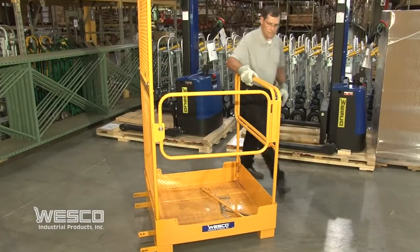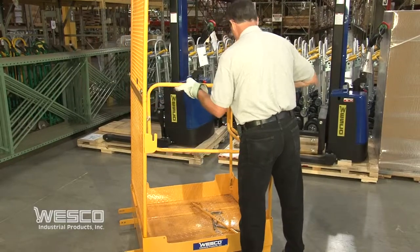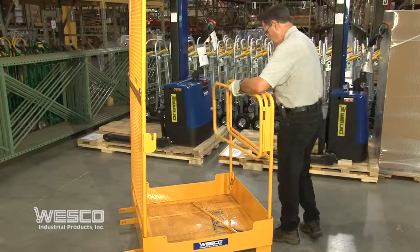Disassembly is easy and takes only a few minutes. The Wesco foldable maintenance platform weighs 220 pounds and is 81 inches high.